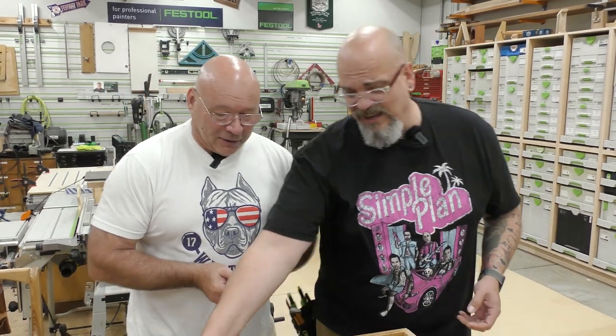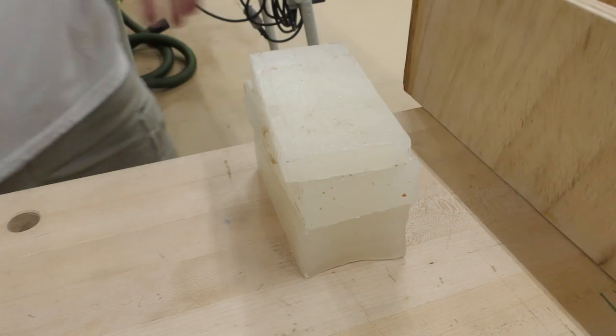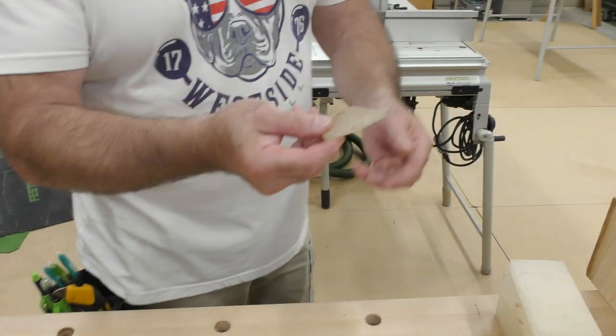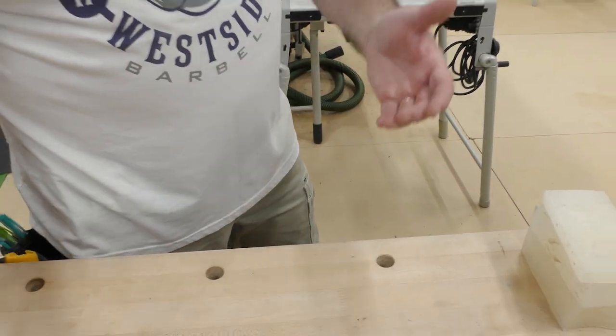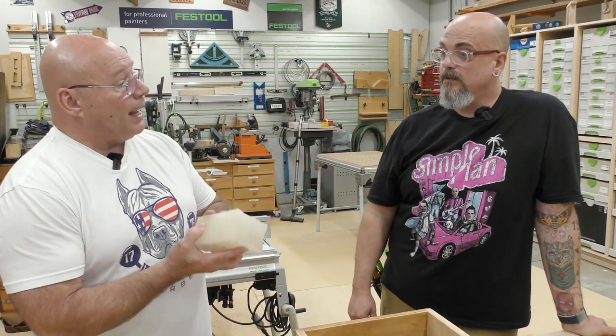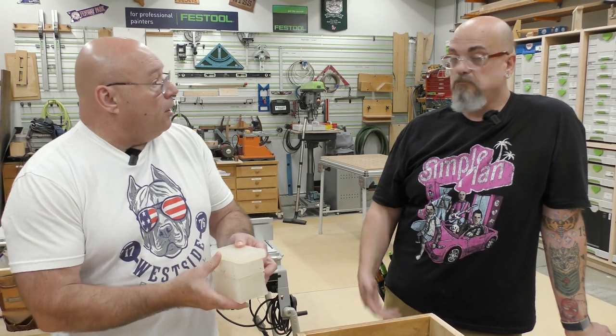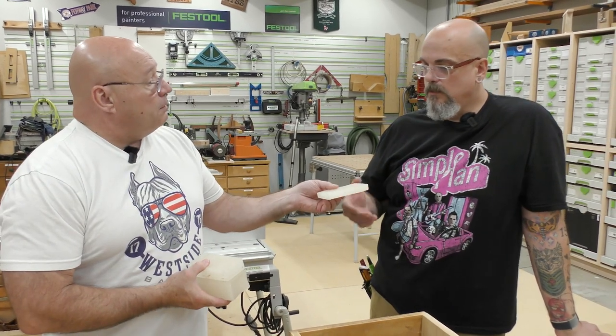Got enough wax? You think I'm making candles? I don't go through a lot of this, but this is a consumable. These pieces here — what do we use these for? For hand planes, to reduce friction. This has been in my family for many, many years. This was my dad's wax. I can't get rid of it because I'm going to need it.